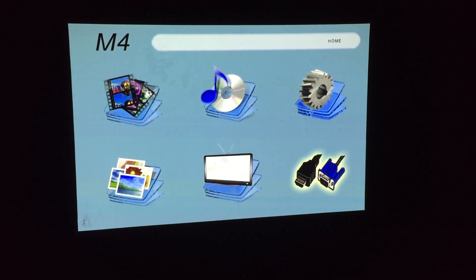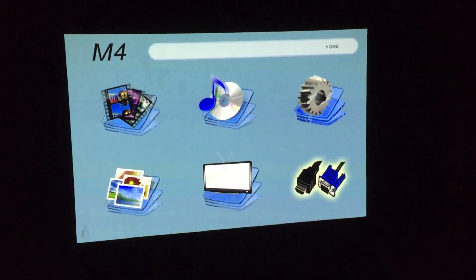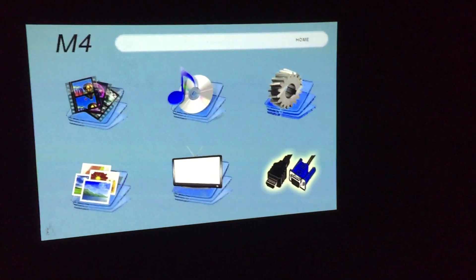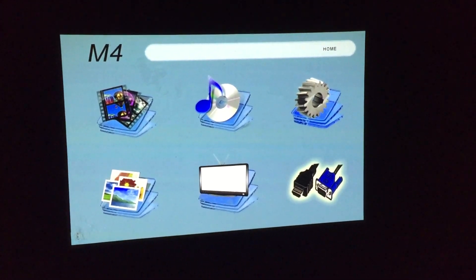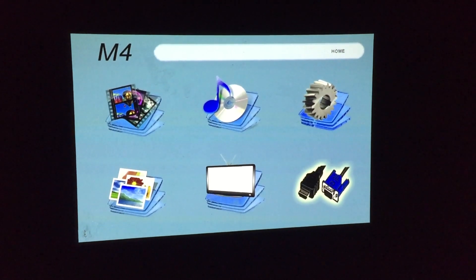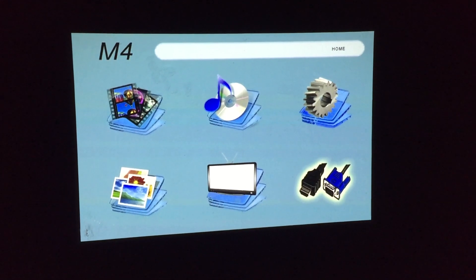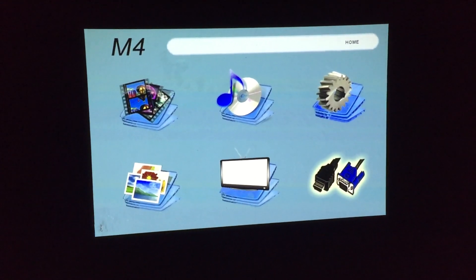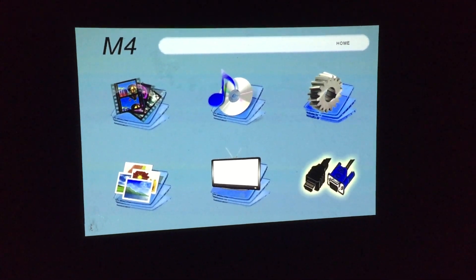Hey everyone, this is Rich with PicoPros.com. I'm here with the AXA Technologies M4 LED-based projector. This is the mobile projector capable of playing video content on the go. There is an internal battery that will give you about 90 minutes of playback time on a full charge. It's a pretty cool projector, a little bit larger than some of the other projectors that we've done reviews on, but still a cool projector.